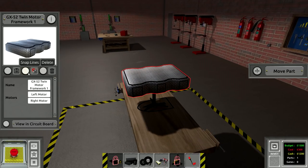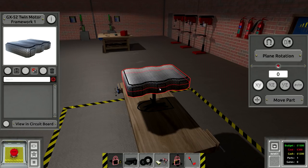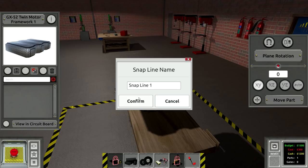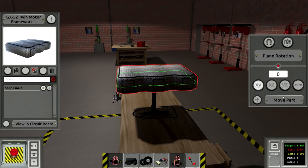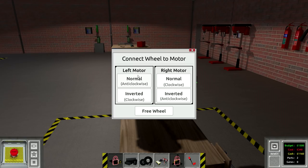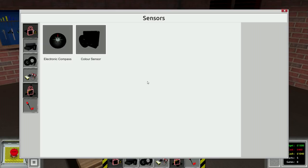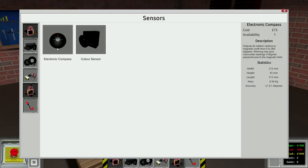We're gonna use the twin motor framework and put some snap lines on it. It seems to save snap lines from previous designs but I always like adding new ones for every new design. We'll put a snap line there and another one here. We've got four wheel drive. We only have a color sensor and a compass available.